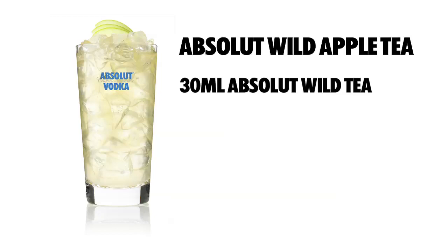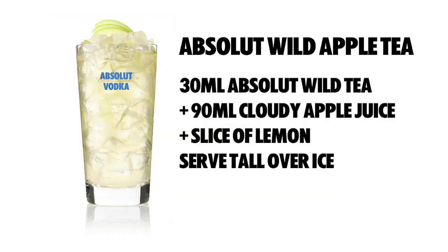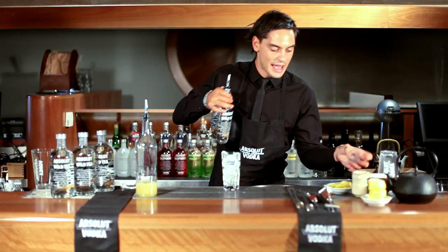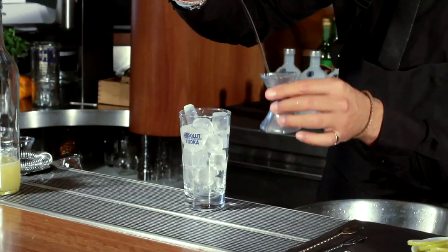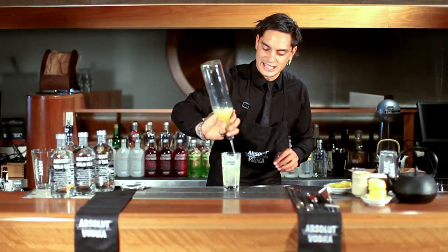The Absolut Wild Apple Tea: 30ml Absolut Wild Tea, 90ml cloudy apple juice, a slice of lemon — serve in a tall glass over ice. Pour 30ml of Absolut Wild Tea and top with cloudy apple juice.